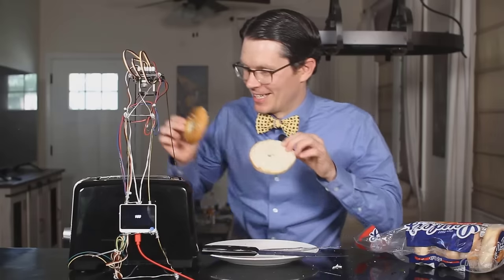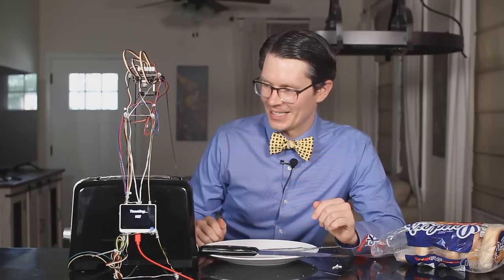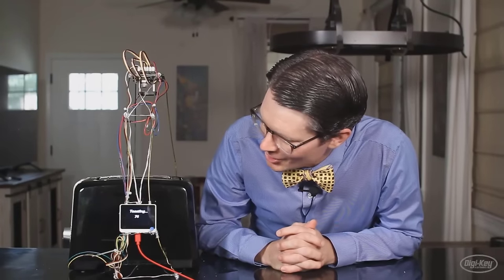Okay, frozen bagel time. Let's see what happens. In case you're not aware, there is a bagel button on most of these toasters that causes only the heating elements on the inside to turn on during the toasting process, allowing you to just toast one side of your bagel. I'm just going to press the lever down and hope for the best to see what happens. I don't know if it will toast long enough. The frozen button on most of these inexpensive toasters just allows the toasting process to go on for longer — I'm not going to hit that. This is doing some funky stuff — it went down to the 60s earlier, and then it bounced back up to the 90s. It really doesn't know what to do with these bagels; I've never used bagels in the training process.